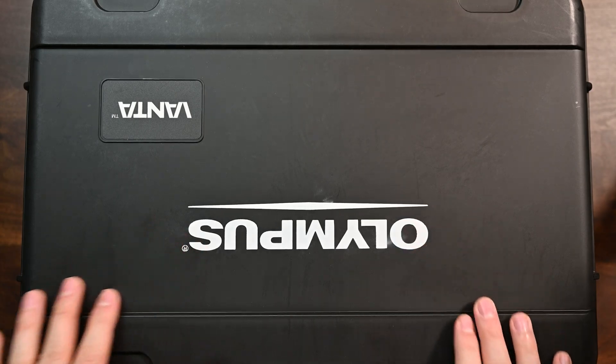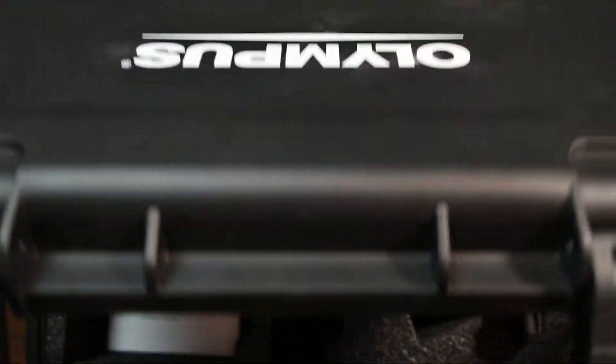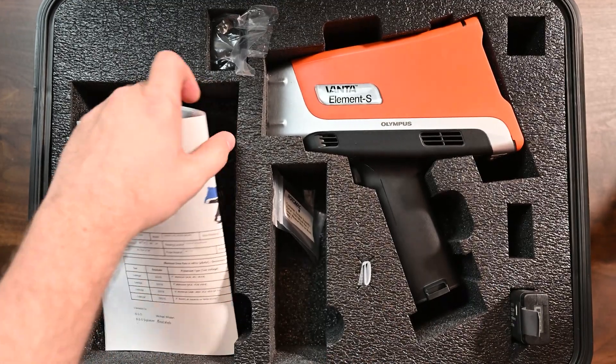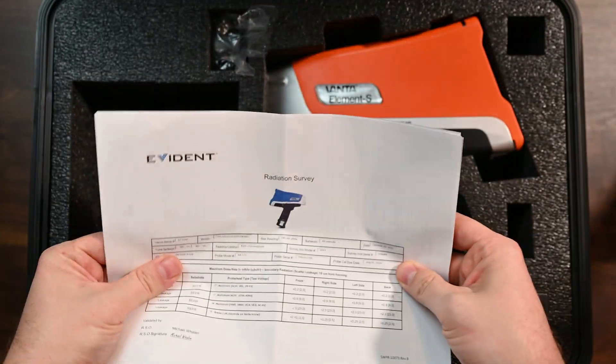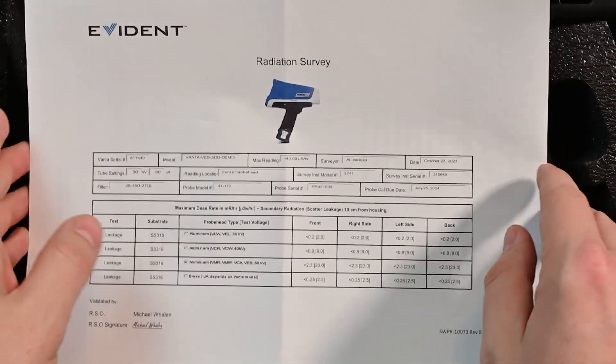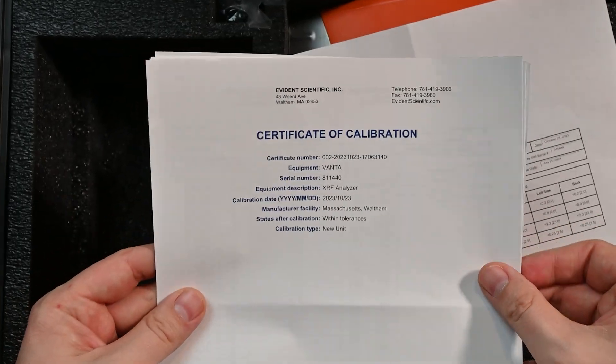Let's take a closer look at the Vanta Element S. You can see there's a nice case here — pretty standard Pelican case. Inside, I want to go over this paperwork so you guys understand what this is and why it's important. The first thing to note is that we have a radiation survey. You're going to need that when you register the instrument with your local government, and then there's also a certificate of calibration.